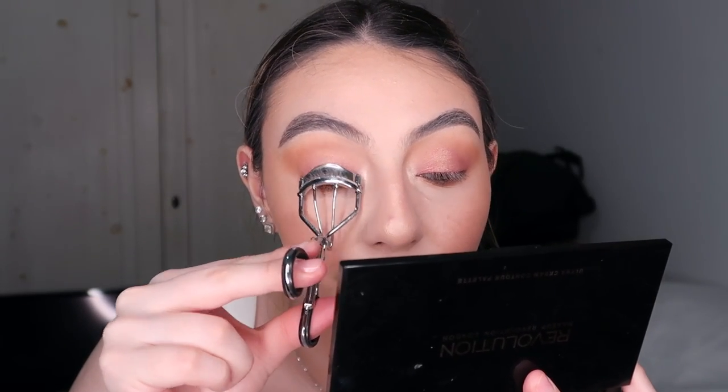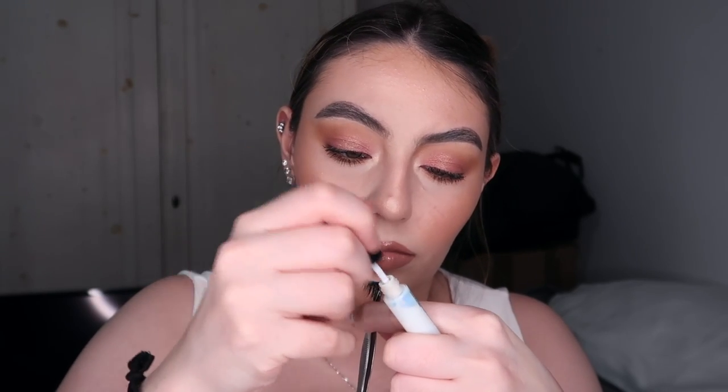Then I go in with the Dior Lip Maximizer in shade 013 Sunset — I love this stuff, I'm obsessed. For eyes, I curl my lashes and use Maybelline Lash Sensational mascara. I'll try something new eventually, but it's just so good. Then some Ardell lashes with dual lash glue and that's it! I finished my makeup and did my hair so I feel more put together. I really hope you like this video — if you do, please give a thumbs up, subscribe, and leave a comment. Thank you so much for watching and I'll see you in my next video!